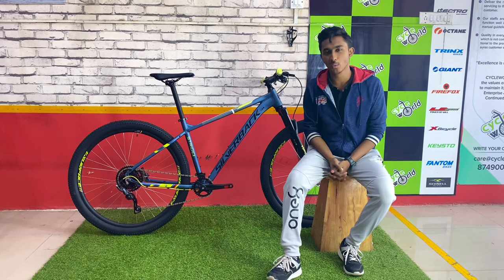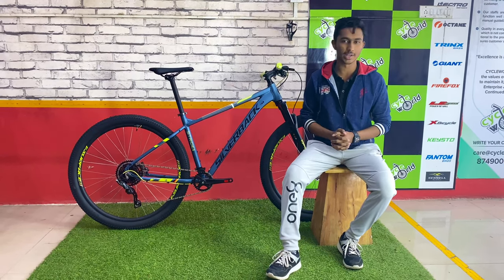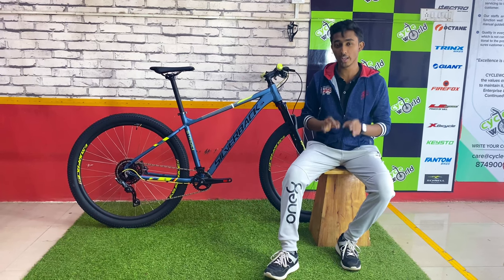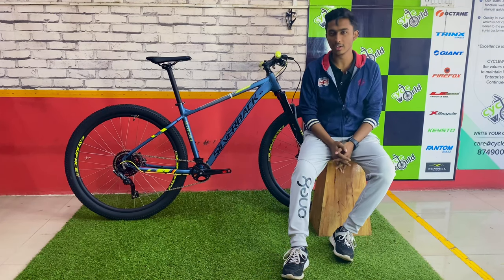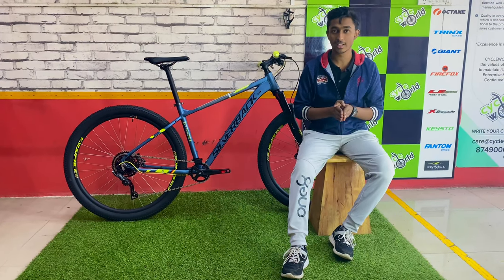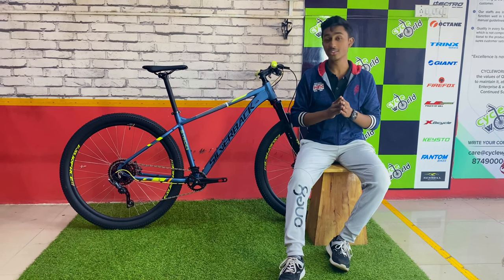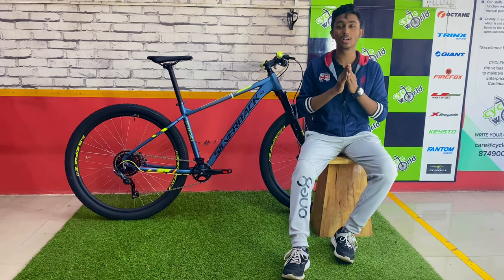Hello and welcome back to another video of Cycle World Karakura Road. Today we are back with another premium segment. We are looking at a German brand called Silverback, and the specific model we are looking at today is the Stride Sport. Most of you may not know about this brand — it's because this brand is available in India for the first time, with an exclusive partnership with Cycle World, and Cycle World Karakura Road is no exception. This cycle will be available at Cycle World Karakura Road.